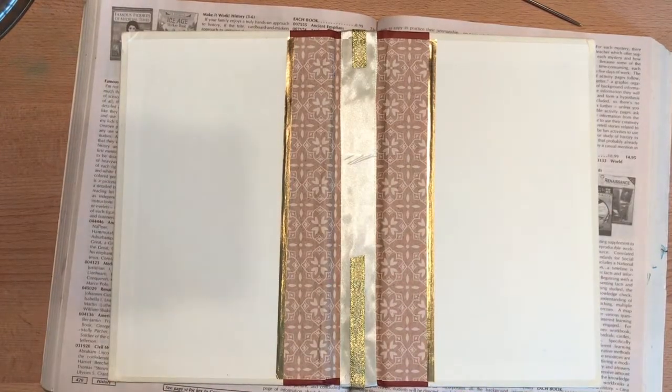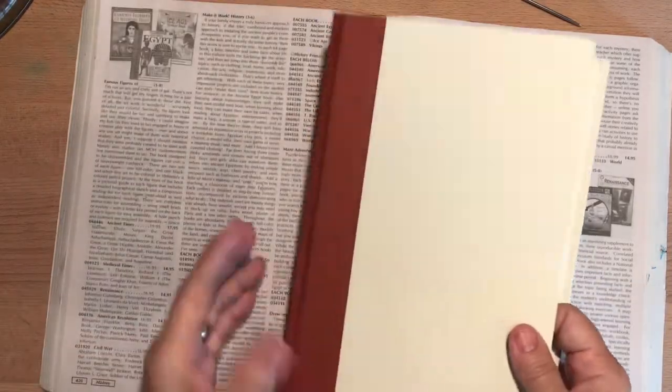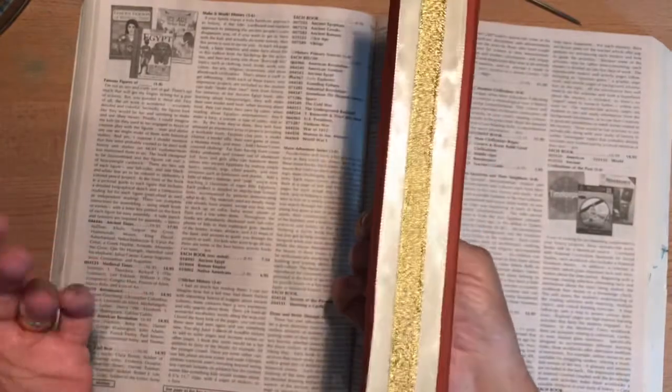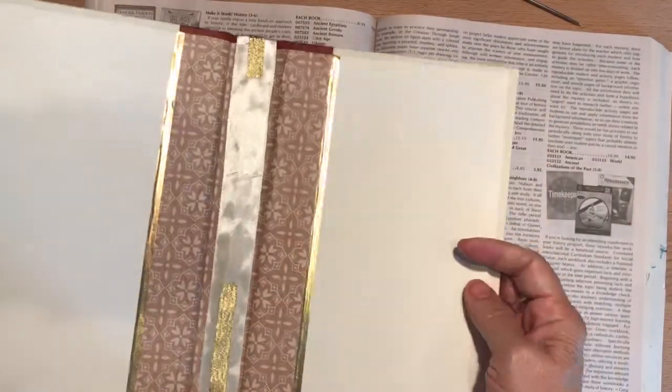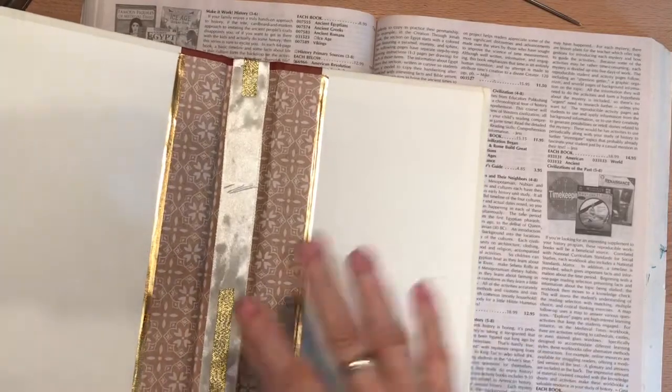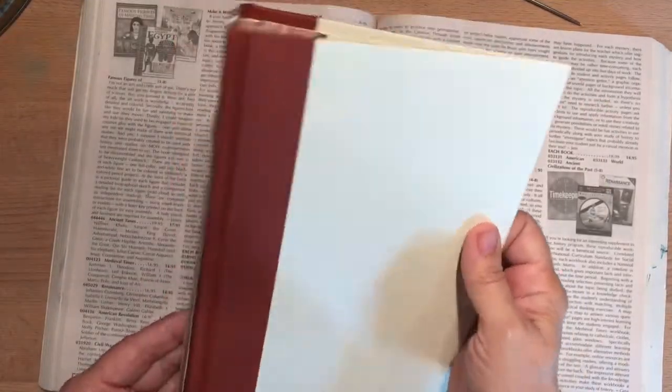Hi everybody, it's Gail from Gail's Bookish Things. I'm back with part three of my wedding journal or wedding guestbook in junk journal style. I wanted to show you my progress. We'll pause and then come back to the next step after I implement the next thing.